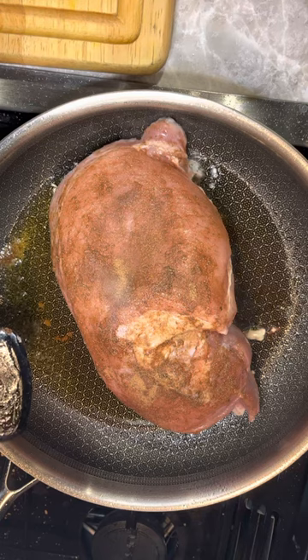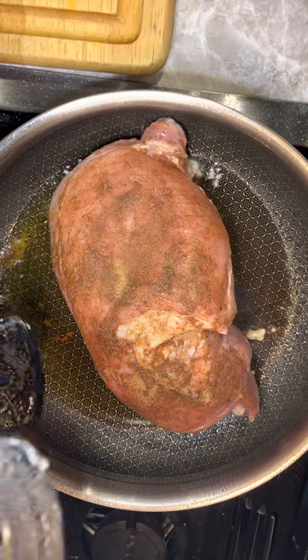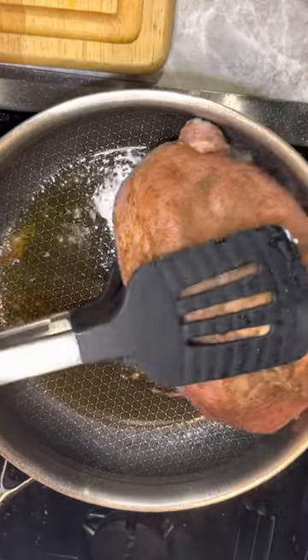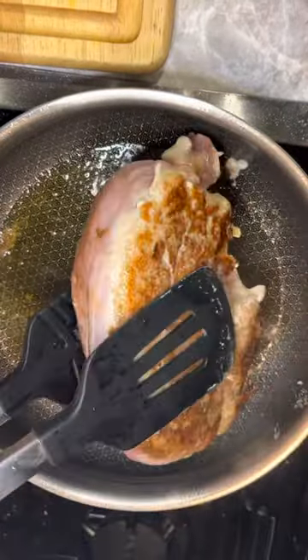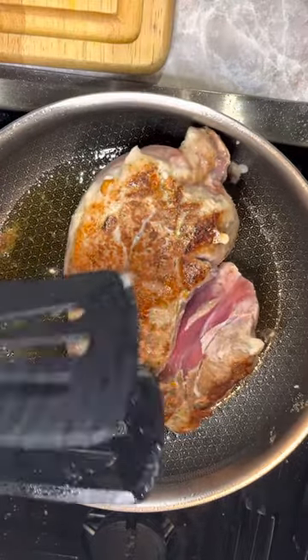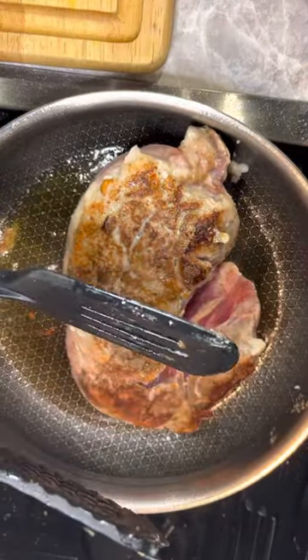So it's been searing here for a couple of minutes already. I'm going to go ahead and just pick it up here, grab it, flip it over. Oh my god, that worked amazing! That was awesome!